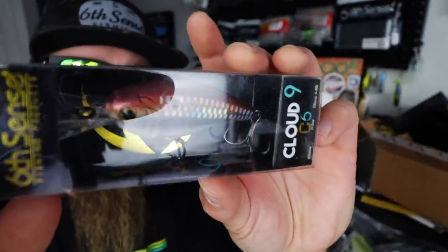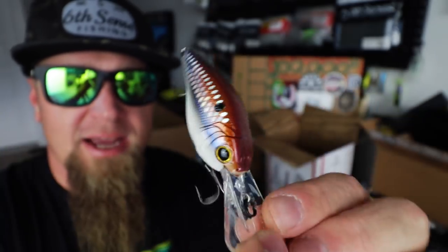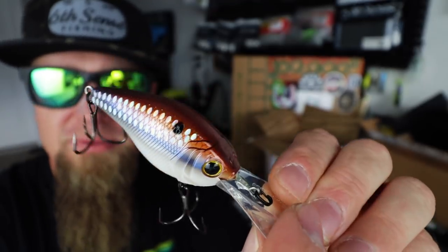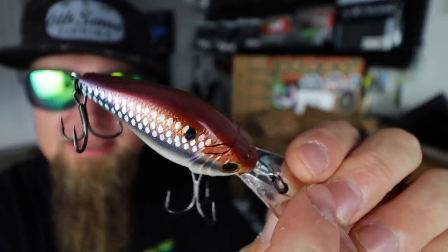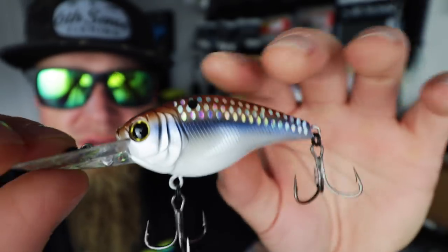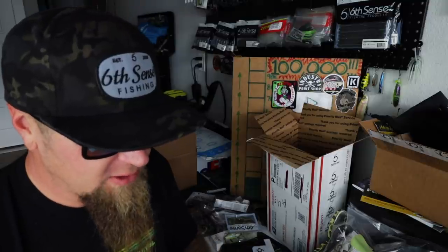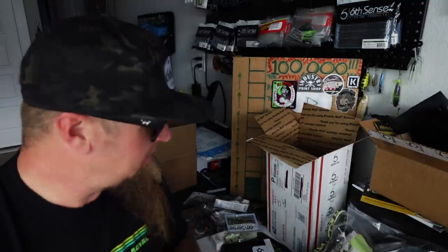Next up — another C6, the 4K Gizzard. Really similar to the Shad Scales but has that gizzard shad look to it — sort of a bronze copper back. It's like a mix of the 4K Shad and the Shad Scales with a little gizzard look. Copper amber back, silver lateral line, realistic scales, white belly — super heater. The Cloud Nine C6 in 4K Gizzard. Definitely gonna be throwing that when it gets a little colder and those fish are down a bit deeper.